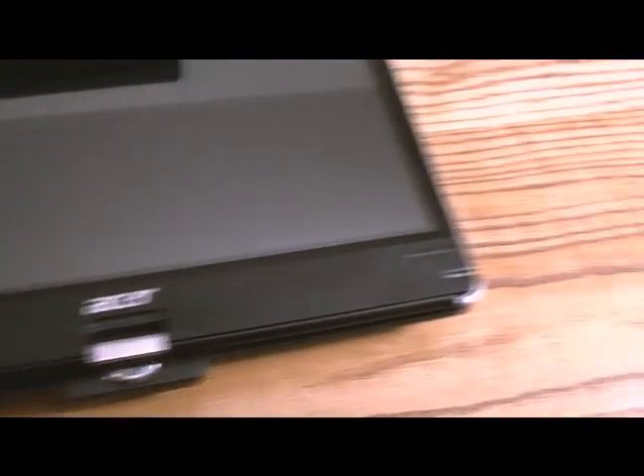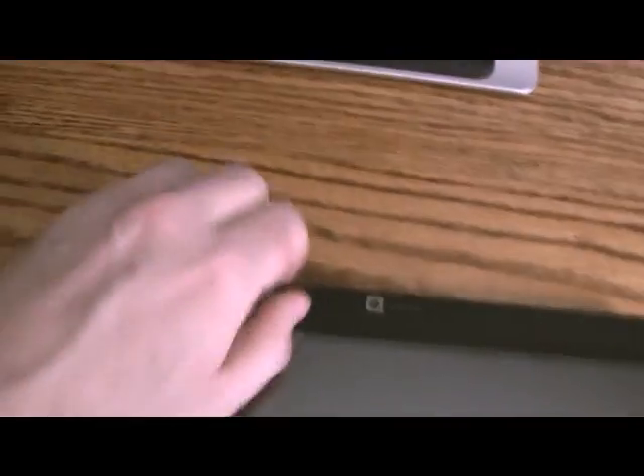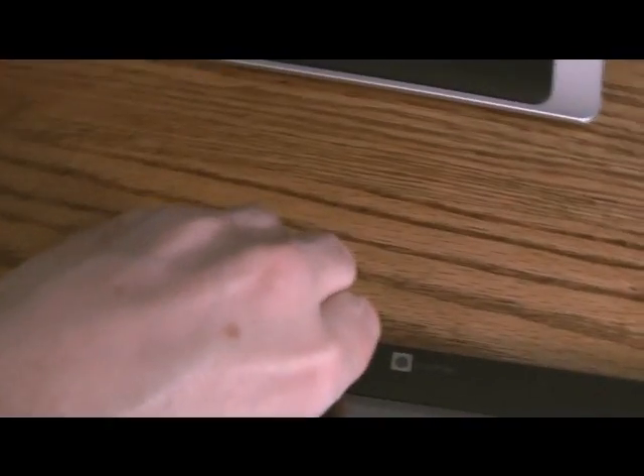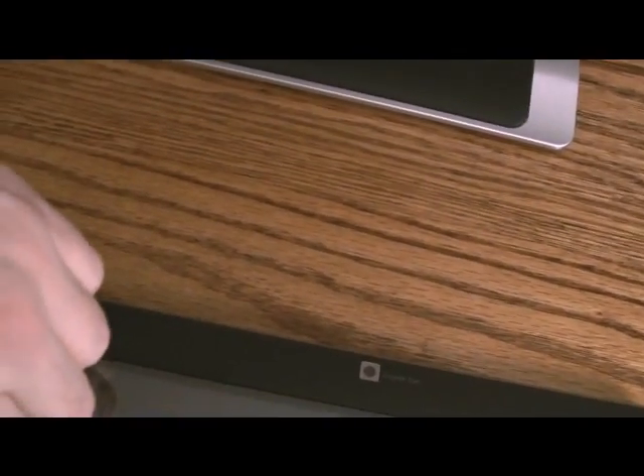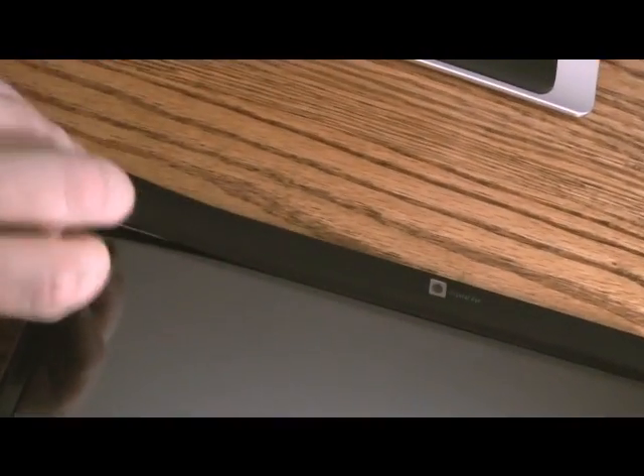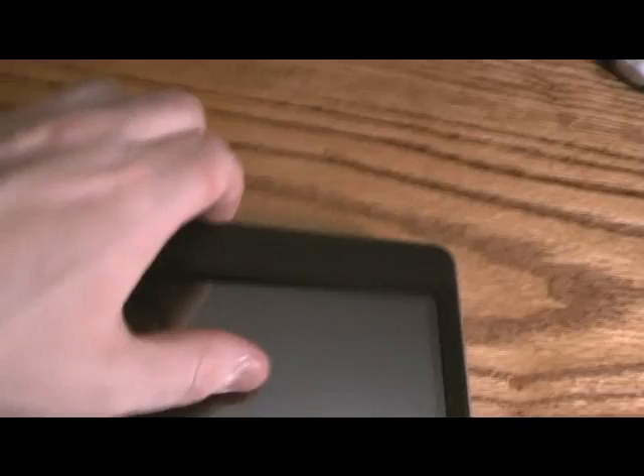The first thing you need to do is pop off the side bezel. You can do that by just lifting up on a certain portion of it, and it'll start snapping apart. Just work your way around by pushing down as you go.